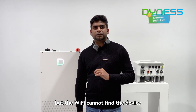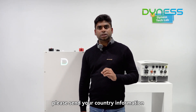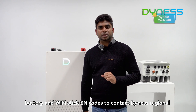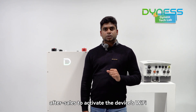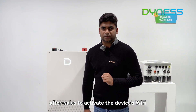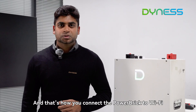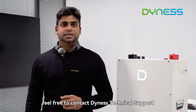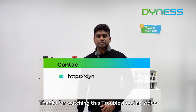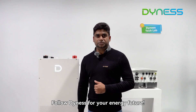Important note: if your connection network is okay but the Wi-Fi cannot find the device, please send your country information, battery serial number, and Wi-Fi stick serial number to Dynash regional after-sales to activate the device Wi-Fi. That's how you connect the Power Brick to Wi-Fi. If you have any questions, feel free to contact Dynash Technical Support. Thanks for watching — follow Dynash for your energy future.